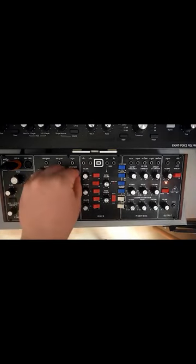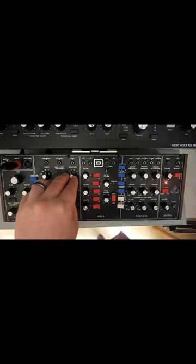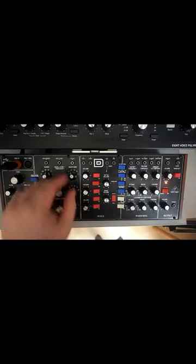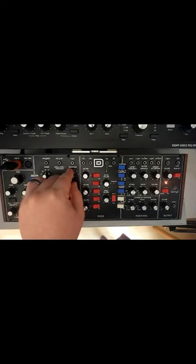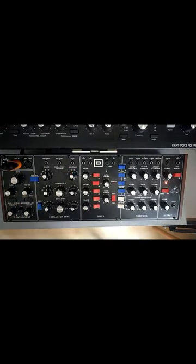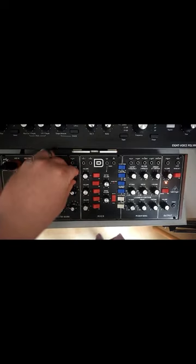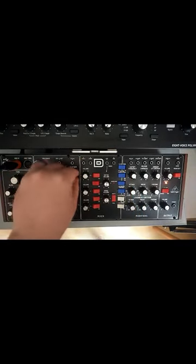Sine waves are used a lot in sub-basses and stuff like that — you take the octaves down. And we've got sawtooth, which is very popular. Then there's square wave — you hear that wave quite a lot in your old Nintendo games. There are two different variations of a pulse wave, which is similar to a square wave. If you modulate it and get it moving around, it can sound wide and big. And then there's the last one.